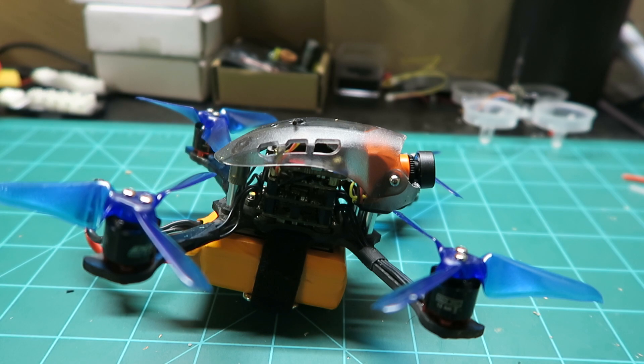What's up YouTube? Welcome back to another video. So in today's video, I am going to be showing you how I converted my Babyhawk R 3-inch and added the Runcam Split Mini version 2.